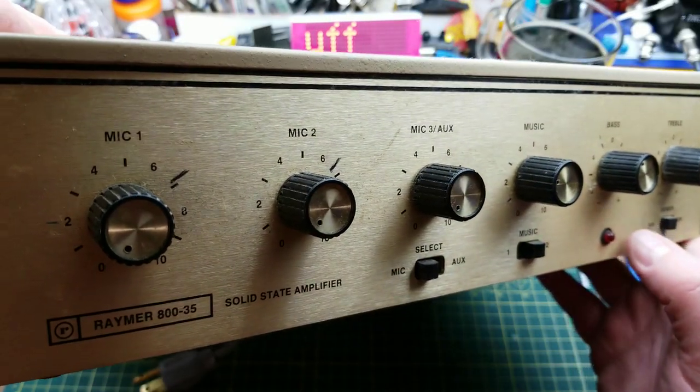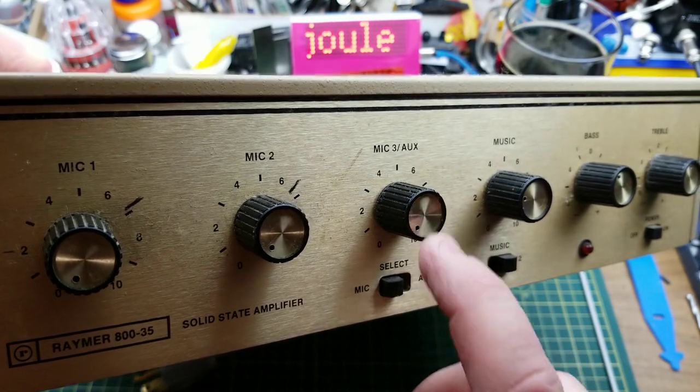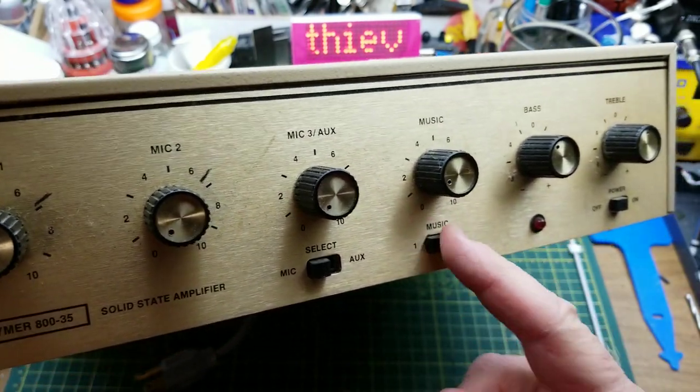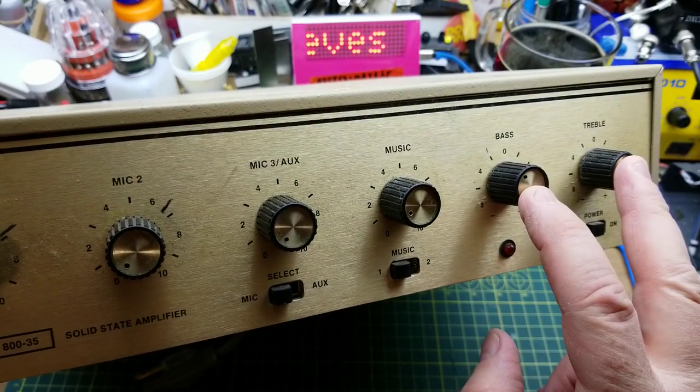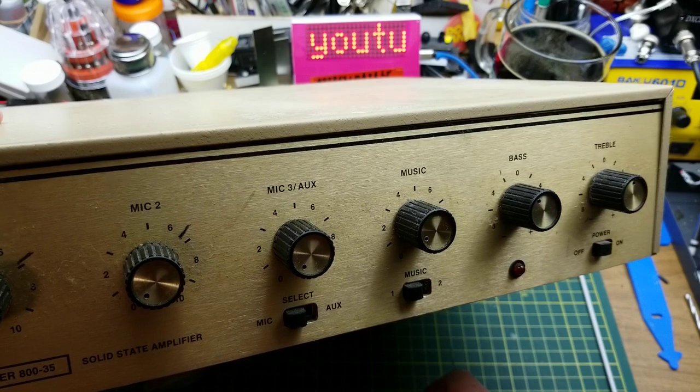For controls on the front, we have two microphone inputs, one switchable micro-auxiliary level input, a music input with two switchable inputs, and then a bass and treble, power, and an LED. Not too much going on in the front.